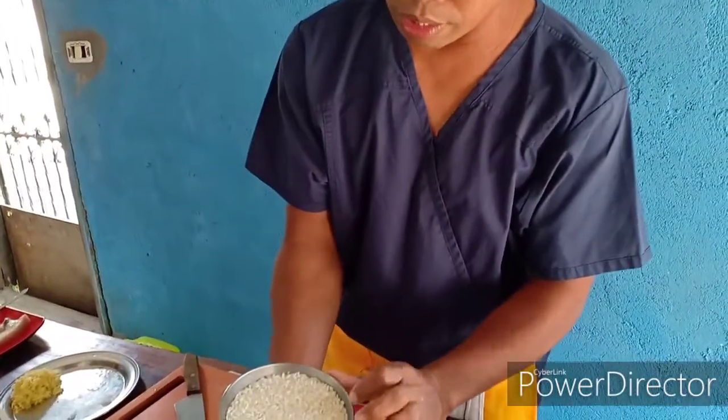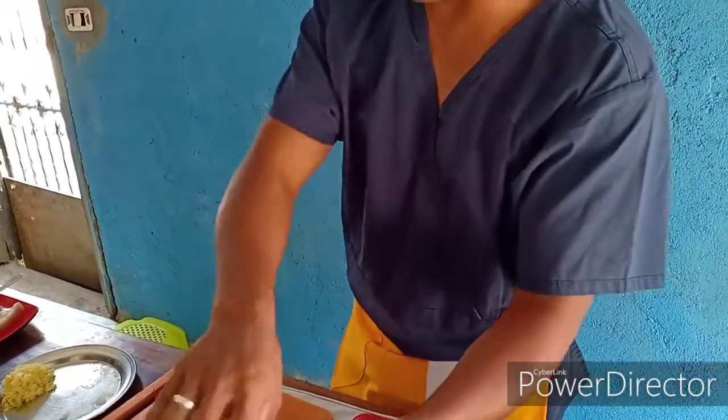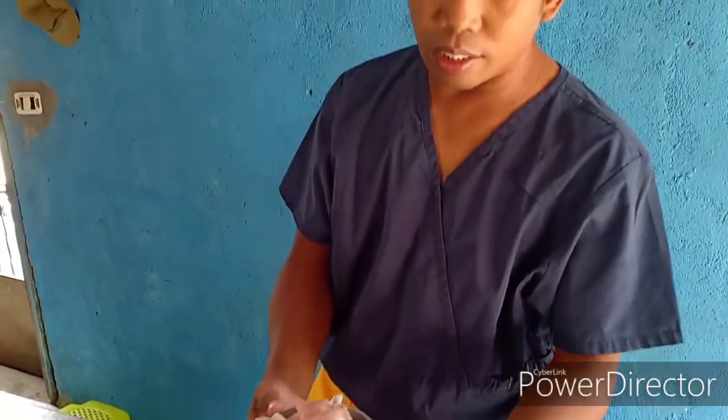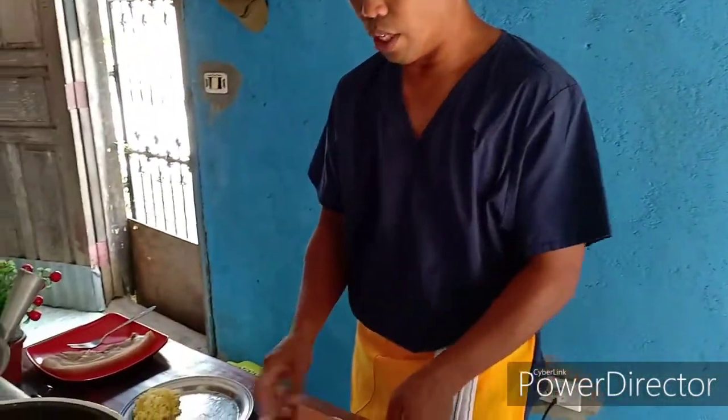Naglagay po tayo ng malagkit rice saka rice. 250 grams po yan, binabad natin sa tubig. Syempre pag may aroskaldo ang partner ay tukwat baboy. Ang lalagyan natin sa aroskaldo natin ay chicken gizzard saka chicken wings.